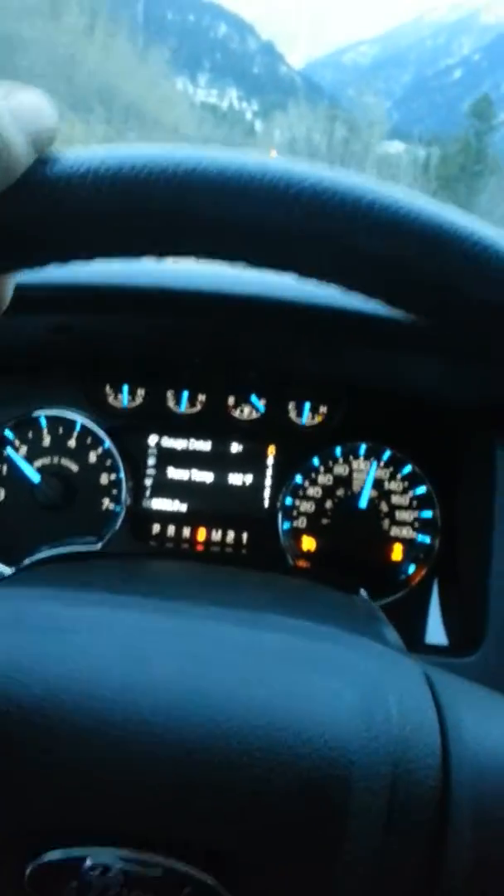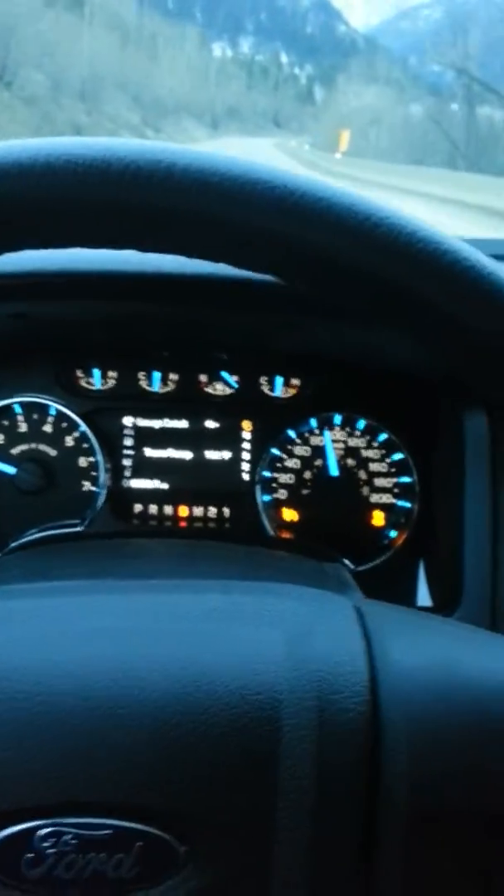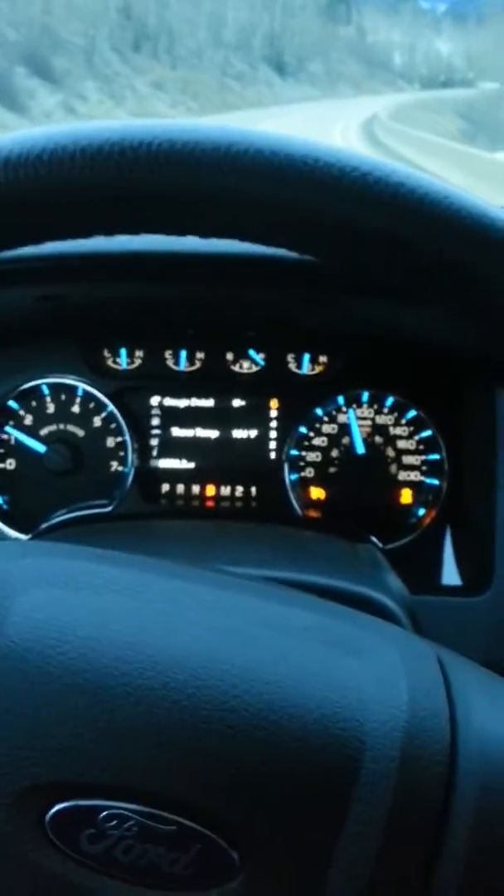It's got a really nice throaty sound. Power on it is definitely more in the lower end than the higher end. I mean, I got the SCT tuner on it — it's definitely still more in the lower end. Going to get Mike from 5 Star Tuning to give me my custom tunes here, hopefully more the next day.